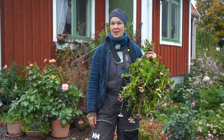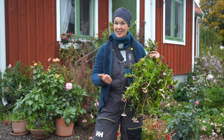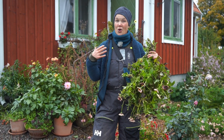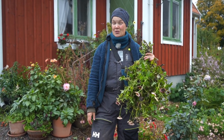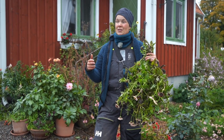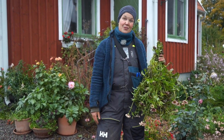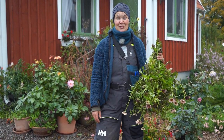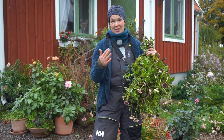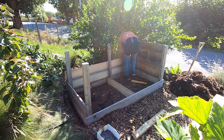I actually have five composts. I have garden composts, a kitchen compost, a worm compost, and a latrine compost because I don't have an indoor toilet — I have an outhouse. But even with five composts, I still didn't have enough space to turn my garden waste into new soil this time of year, so I built myself a new compost for garden things.